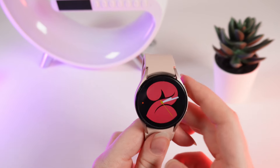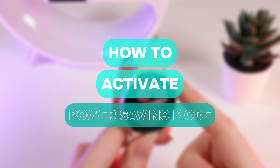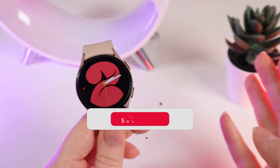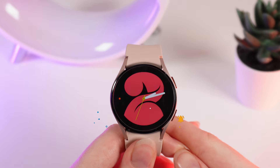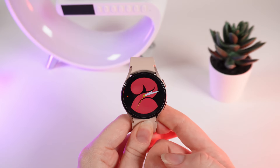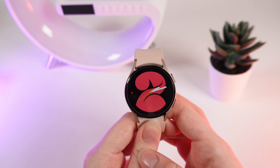Hello guys, and in today's video I will tell you everything about power saving on your Samsung Galaxy Watch 4. Let's get started, but firstly don't forget to follow to see more useful content. As a first thing I will show you three ways how to turn on power saving mode.